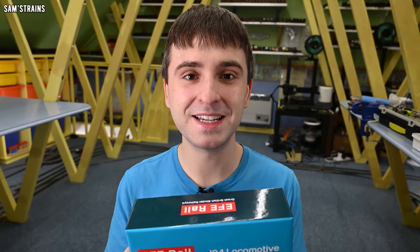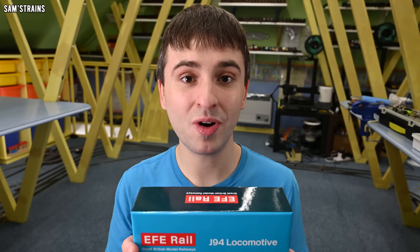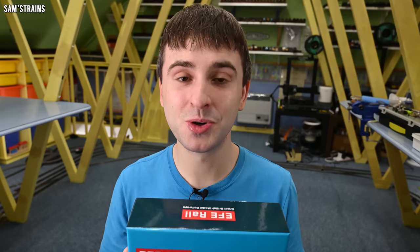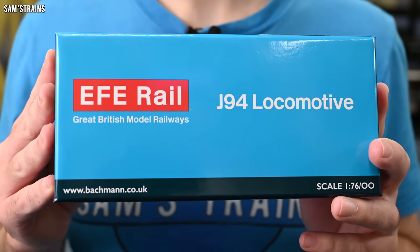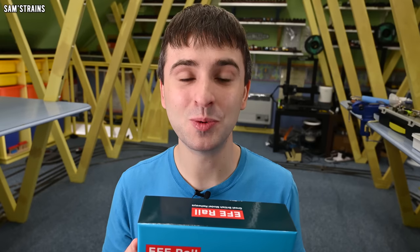Anyway, we're going to see what this is like. We'll see if it's any better than the DJM one. If it is, great — that's a model I can enjoy. If it's not, also great — I'll just rant about how rubbish and overpriced it is. Let's get started. Hopefully this will be fun.